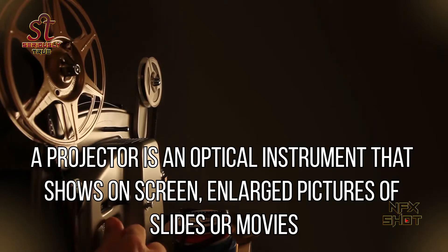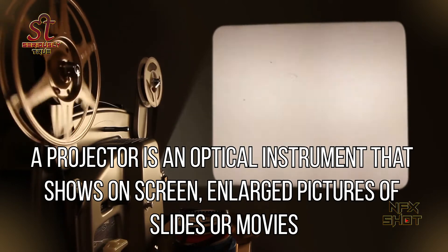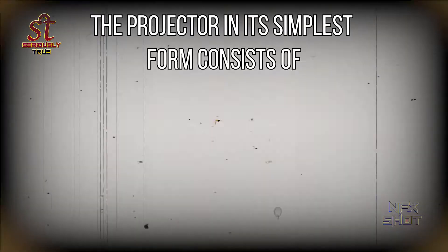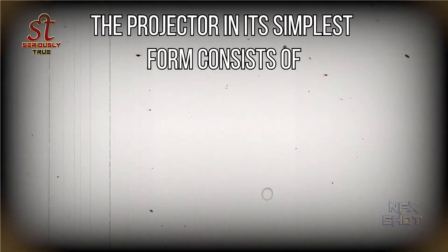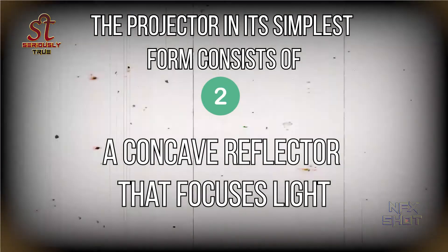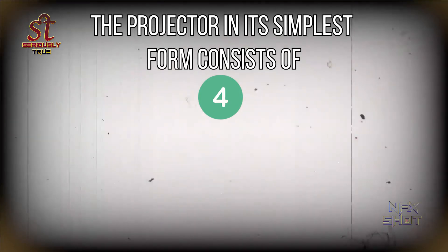A projector is an optical instrument that shows on screen enlarged pictures of slides or movies. The projector in its simplest form consists of: 1) a light source, 2) a concave reflector that focuses light, 3) a condenser lens, and 4) a projector lens.